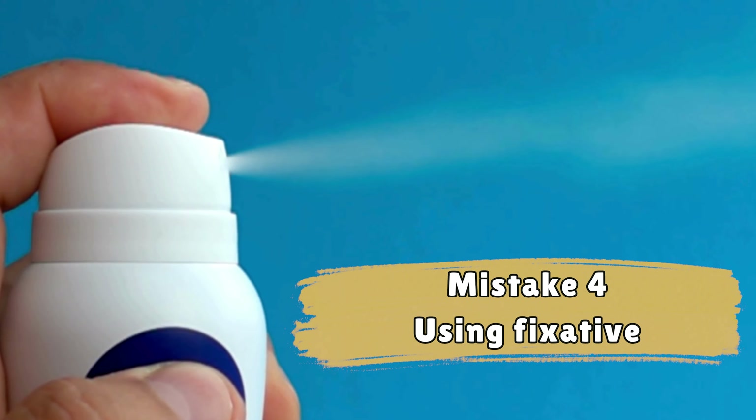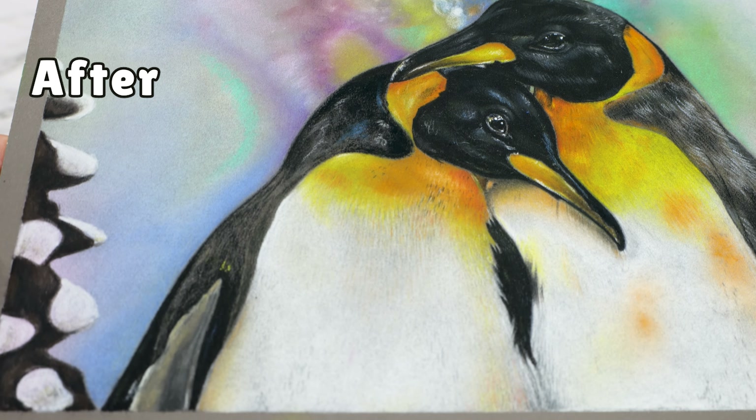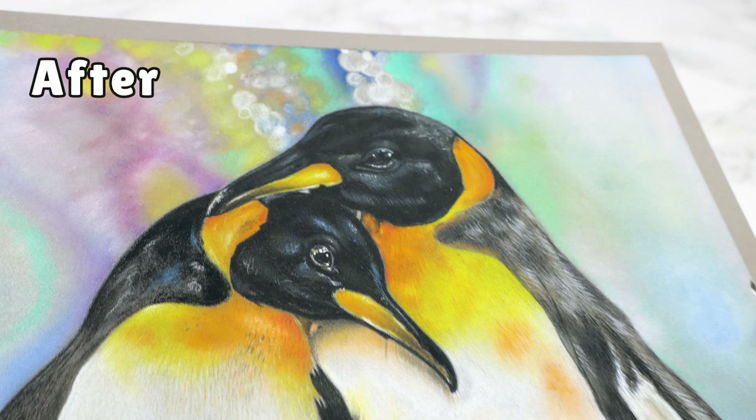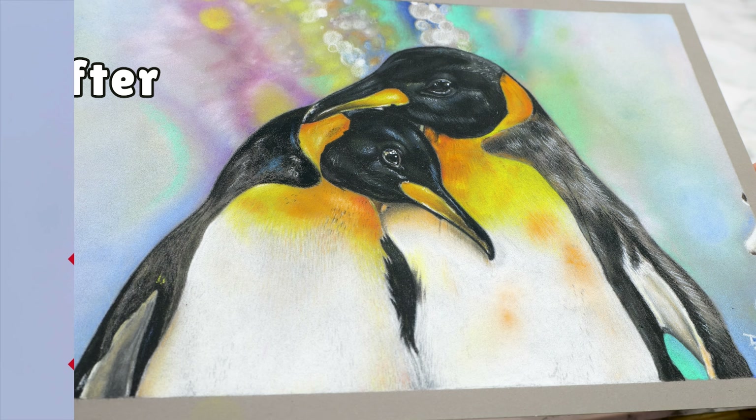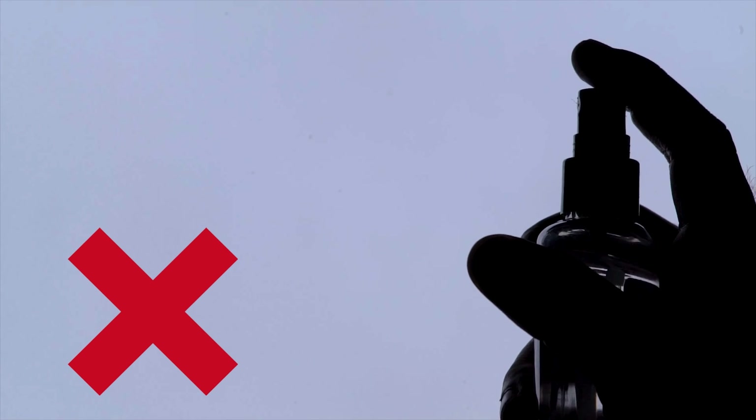Mistake number four: using fixative. If you are using Clairefontaine Pastelmat, which I recommended earlier, you won't need a fixative because this paper holds the pigments exceptionally. Applying fixative can actually damage your artwork — I've personally witnessed how it turned a vibrant and detailed drawing into a lifeless piece. I've tried numerous fixatives and all of them had a detrimental effect on my drawings. I understand opinions on this matter can be divided, but if I were you, I wouldn't use fixatives. It's just a personal recommendation — if you want to experiment with it first, feel free to do so.